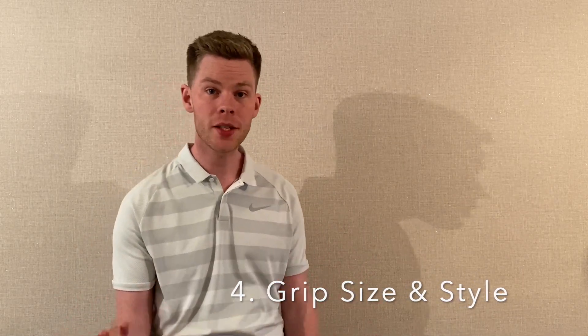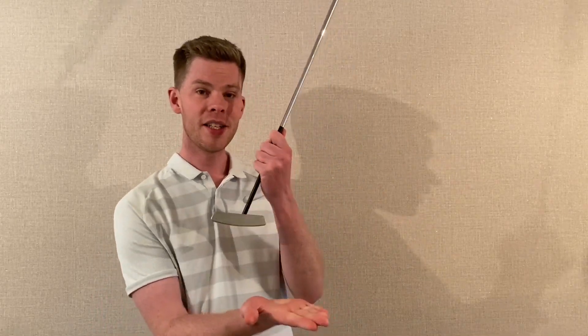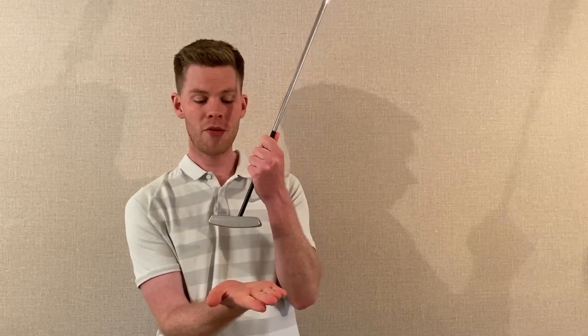After loft, we look at grip size and grip style. There are a ton of options. A thicker grip, like a Super Stroke, influences the rate of closure of the putter face — if we're trying to slow that down, a thicker grip can help. Or if you prefer the feel of something more traditional and thinner, you can have a normal pistol grip. We can compare how you deliver the putter face with a thicker grip versus a thinner one.